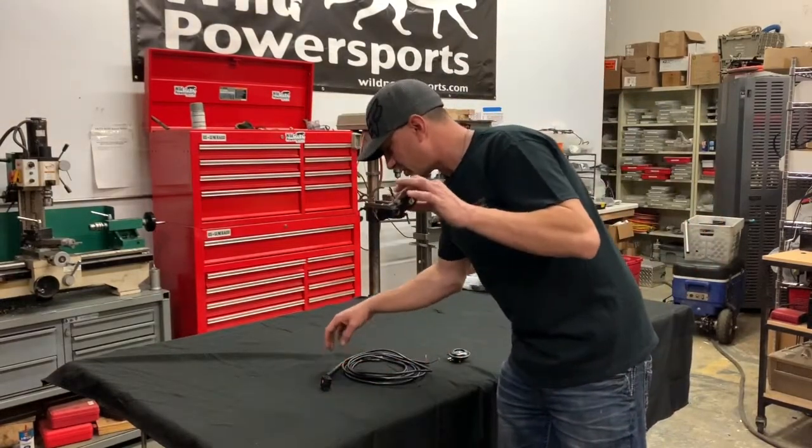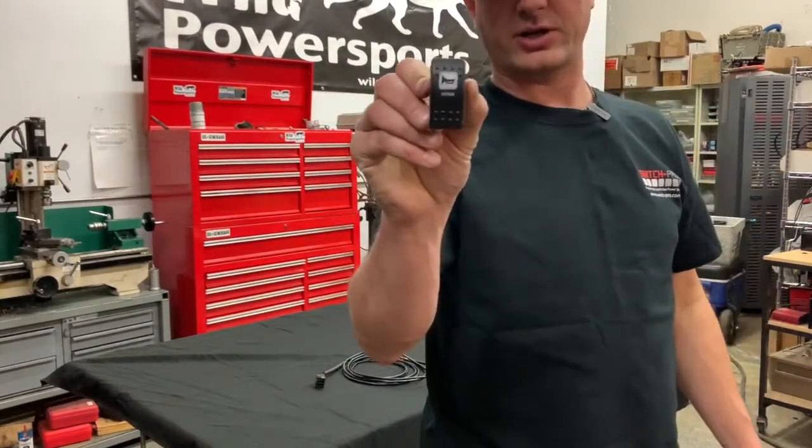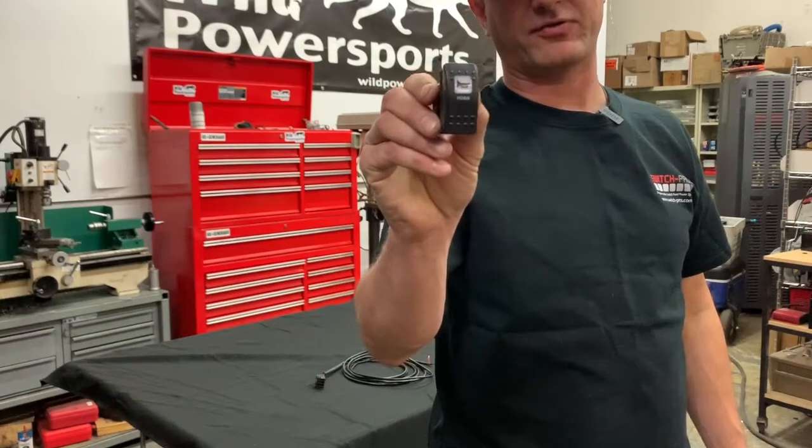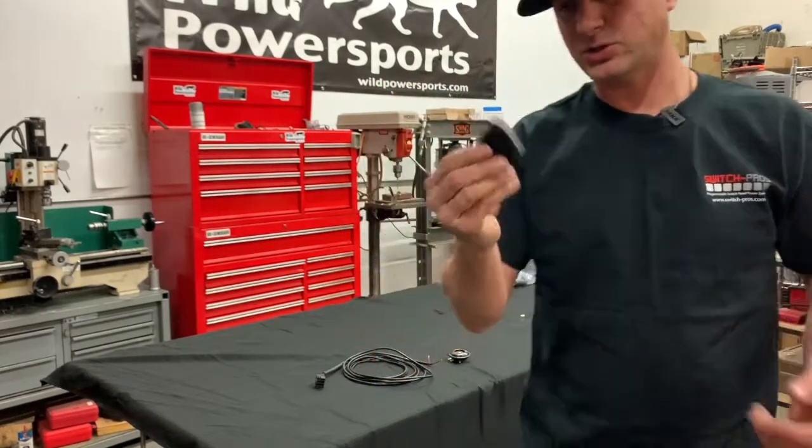Once again with the switch, we do it like our dome light switches. It's a factory looking switch — I'm going to show you that. It is actually made from the same factory that makes the switches for Can-Am, so it's a quality switch.